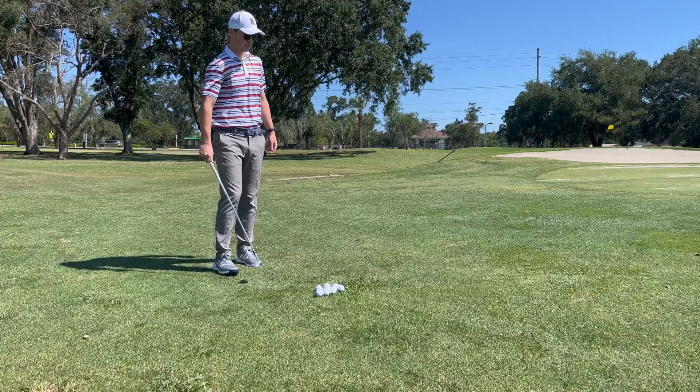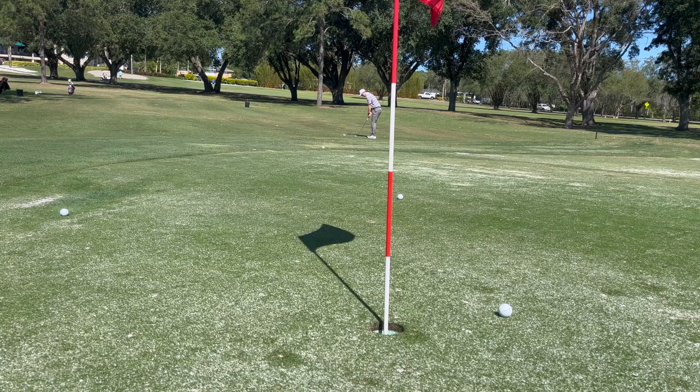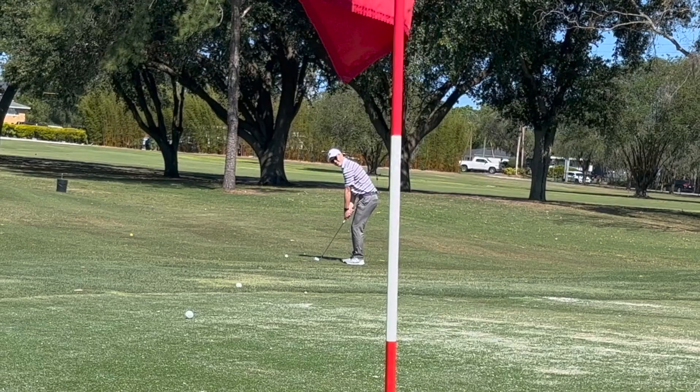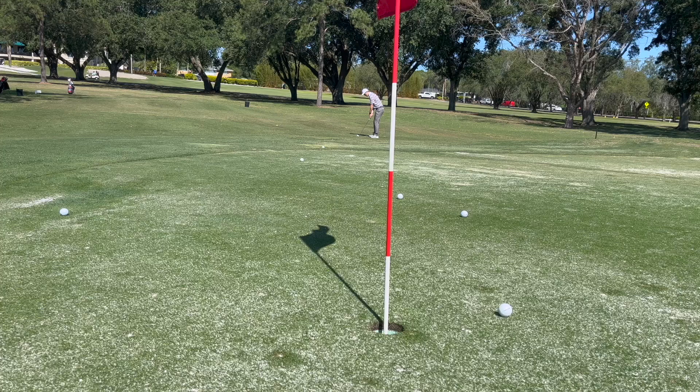Personally, I have a much easier time with the left-hand low chipping than I do just having the left arm on the golf club — but they both serve the same purpose, so play around with each of them. As you can see in this other angle, there are going to be plenty of good shots and also a plethora of bad ones. It's all about maintaining the feels, and after you go through those feels, take a little break, then go back to holding the golf club normally — you should feel something different in your hands. This should allow for a proper reset of the mechanics.